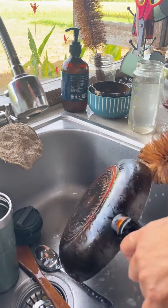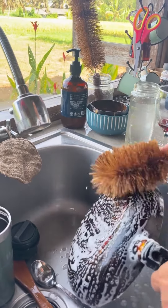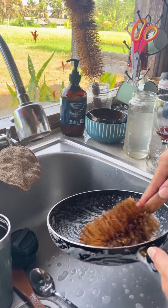Gaia Guy offers a comprehensive set of wood brushes, jute and coconut coir sponges, and bamboo pot scrapers. These essentials make kitchen and bath cleaning a breeze, while actively reducing plastic waste and protecting our planet for future generations.